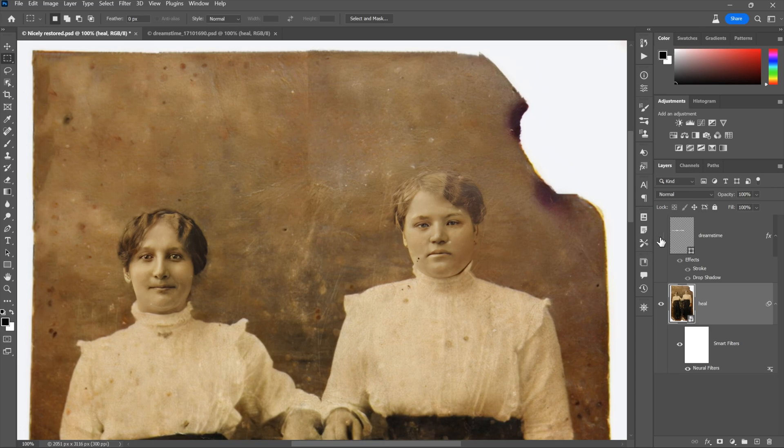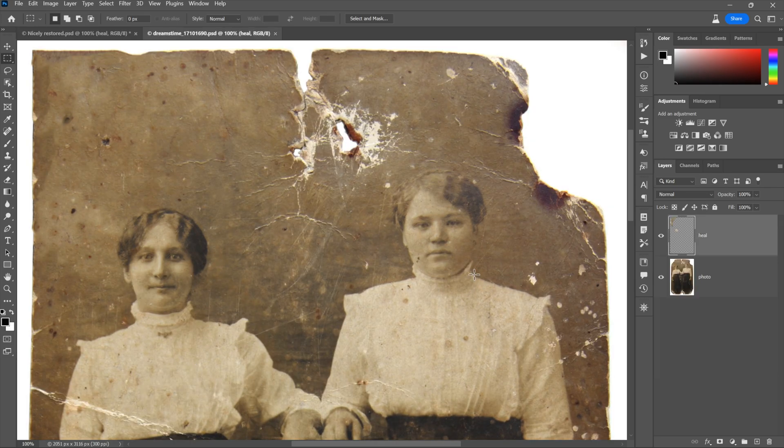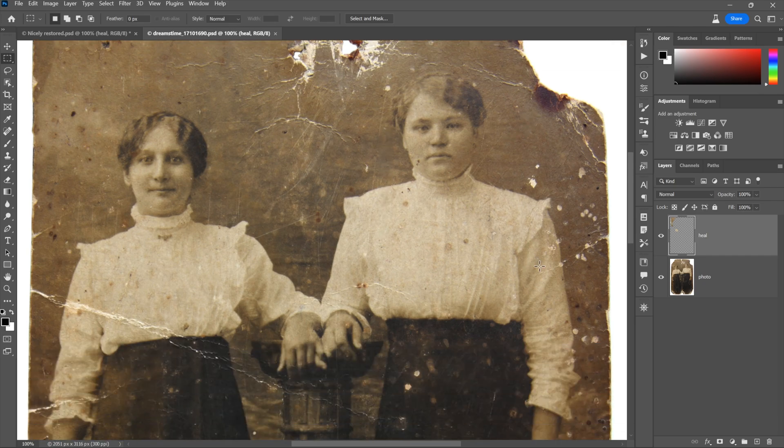I just want to give a shout out to my favorite stock image vendor out there, Dreamstime — you can check them out. Now here's the original version of the image, kind of — I stress kind of — because I have made some upfront modifications. I'll scroll down a little bit.